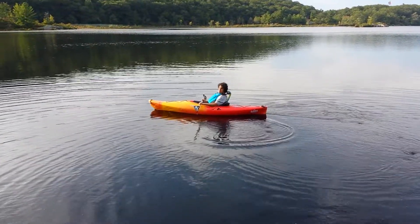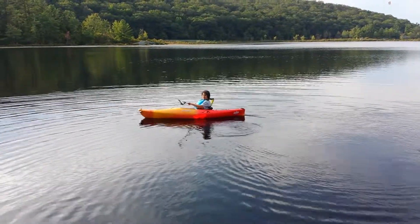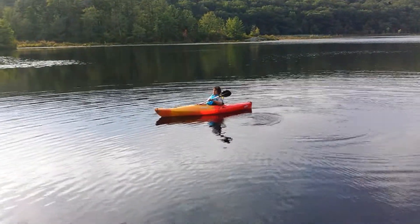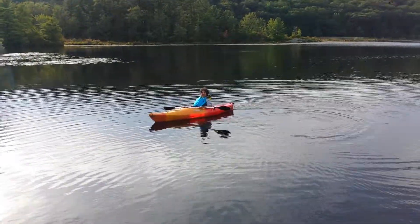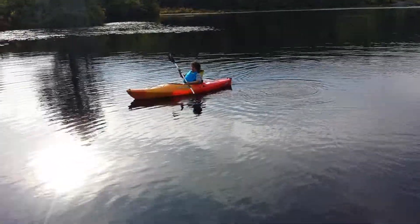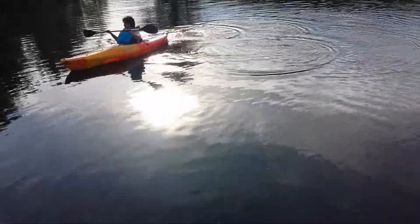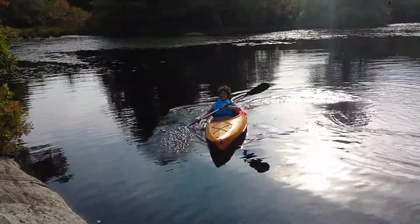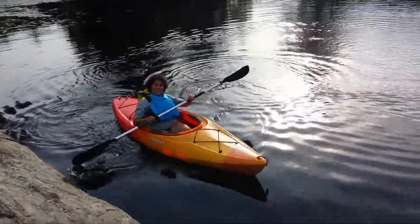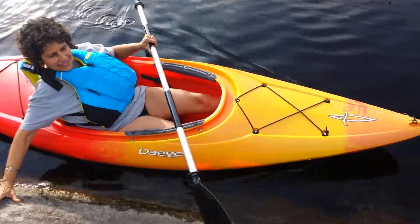All right, yes she does! Show them that you can really maneuver this kayak very well and even come back to exactly where you started — but don't hit anything, make a curve so they can go backwards. Very good, Susan, very good! Here she is back.